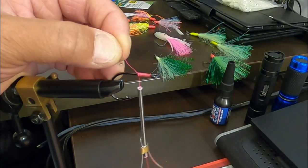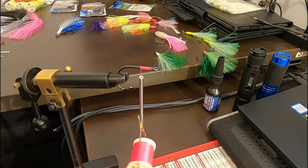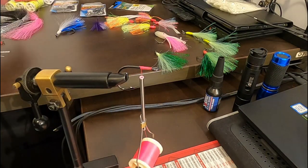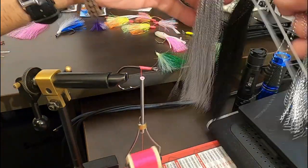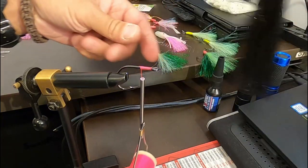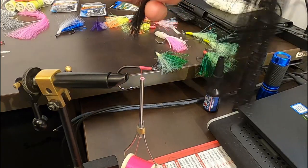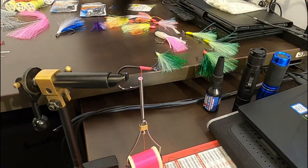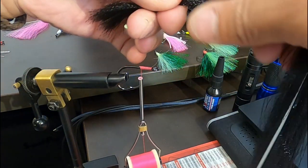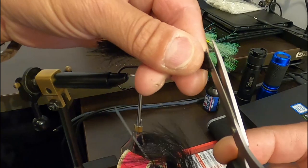Cut the excess off. We'll do random colours — actually, on this one I haven't done a black and silver one, so I'll start with black as the base. It will show up better as I'm weaving. Just measure out how much you want. I usually cut it on an angle — I've worked this out for myself as what works best. I'll show you in a minute.